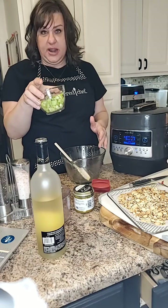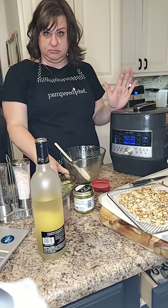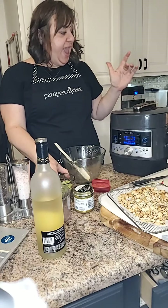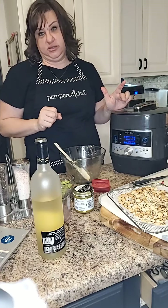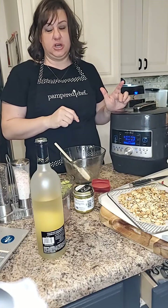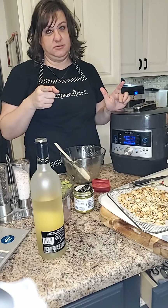We have celery that we're going to add once this is cooked. I'll release the steam and we will add celery, our cranberries, and cream cheese, and then the toasted almonds will go on top. I'll post a picture of the finished product. Take care!